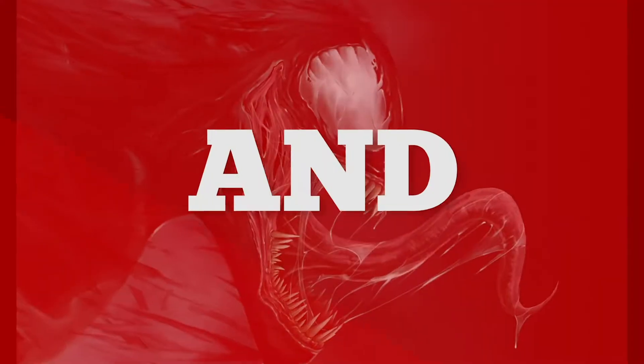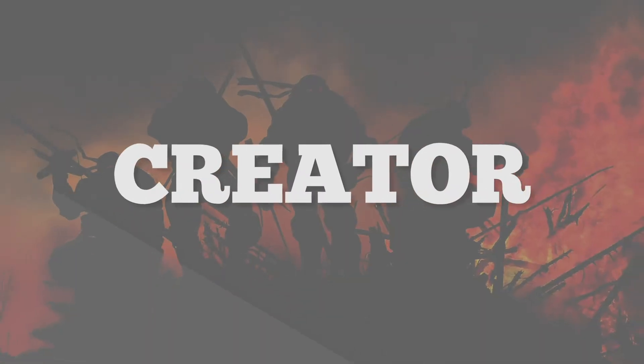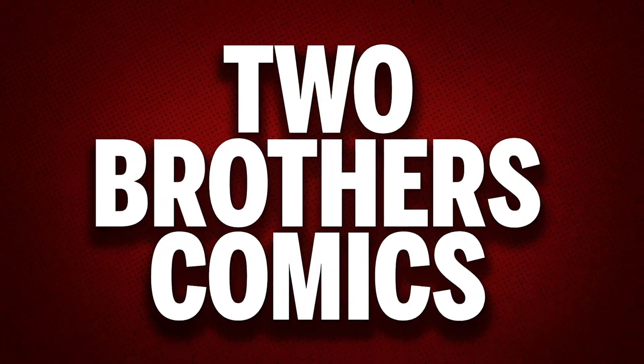Welcome back to Two Brothers Comics. I'm Dustin, and today I'm going to be doing a full review on Mortal Kombat Legends: Scorpion's Revenge. This video will contain spoilers — you have been warned, this is your spoiler alert.